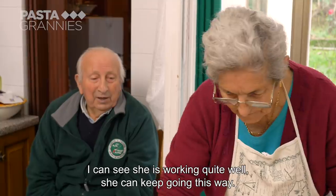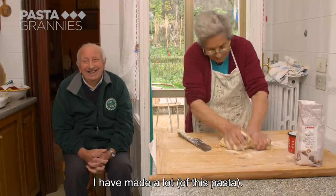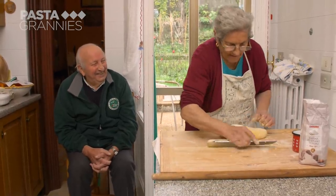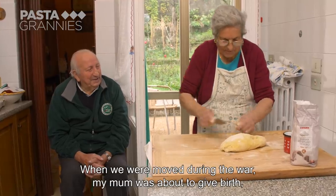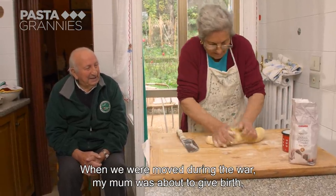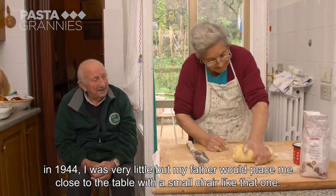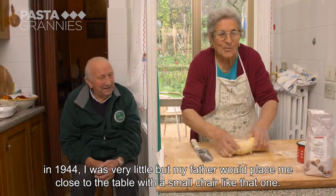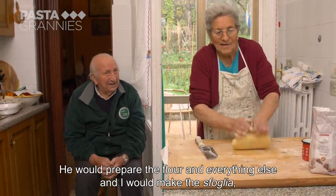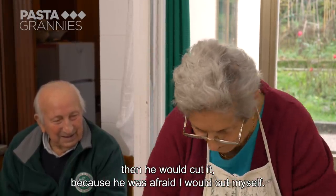Anna recalls making pasta during wartime: 'At the time of war, my mother had to feed me. In 1944, I was a little girl, but my dad put me on the table, prepared the flour, and I made the sfoglia.' She still cuts it the same way she learned back then.